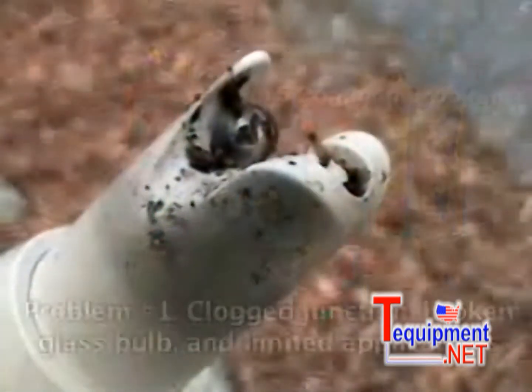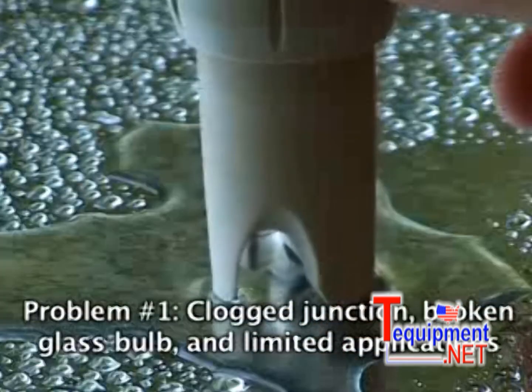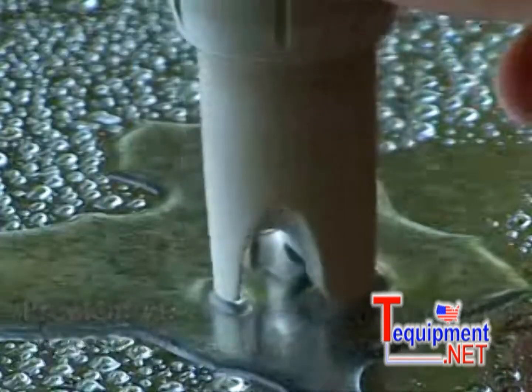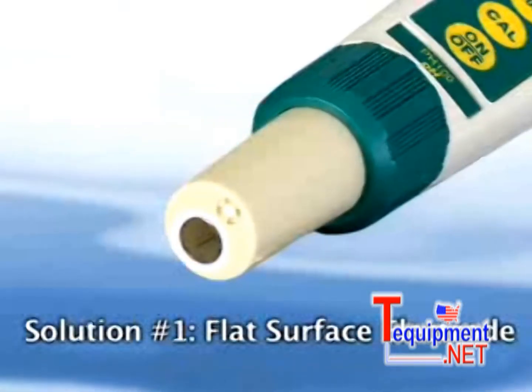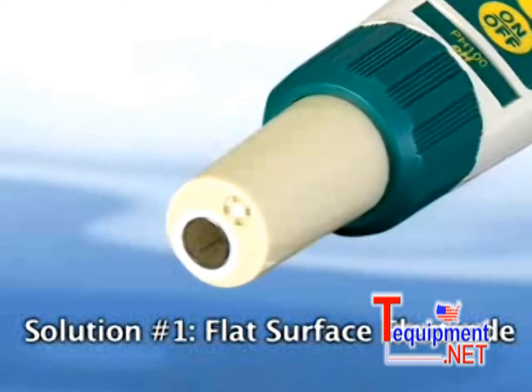Problem number one: traditional glass bulb pH electrodes tend to get clogged or easily broken and are limited to liquid measurements. The EXTIC pH meter is the world's first stick-sized pH meter designed with a flat surface electrode.